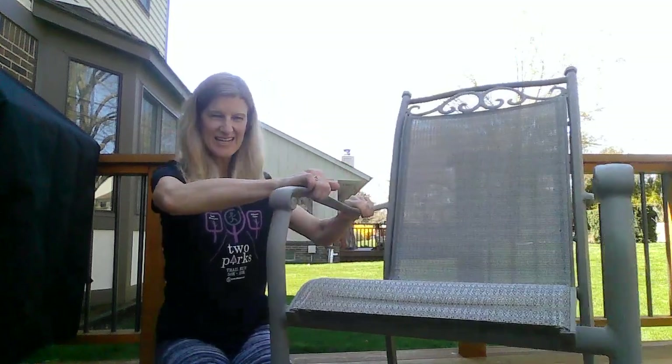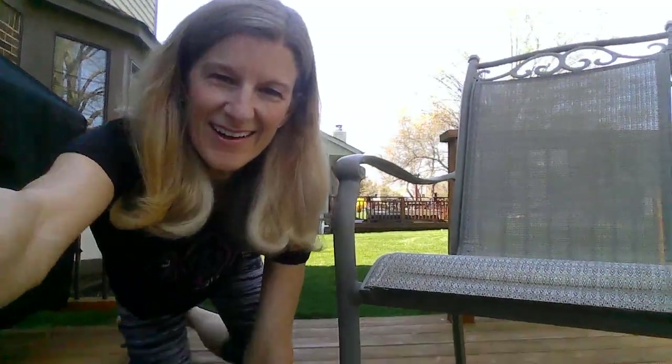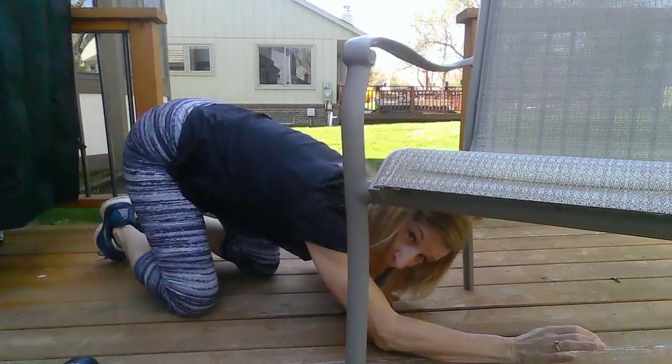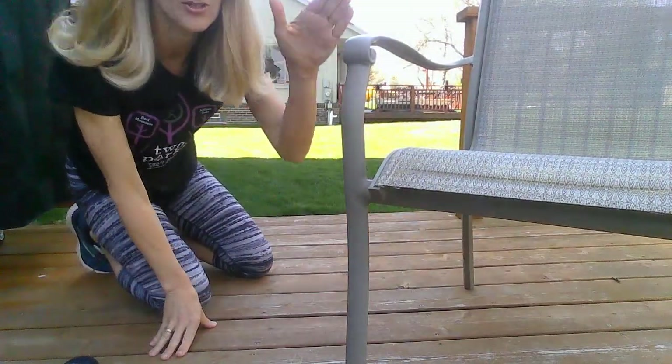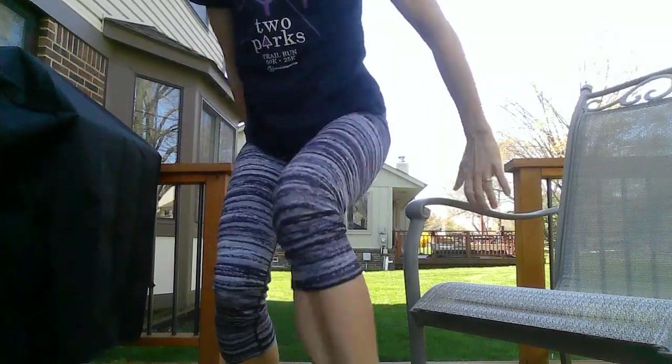Hey everybody! I'm outside here on my deck and I'm going to show you some things you can do while you're outside. You can take the chairs that you have sitting outside — you can crawl under them, see how many you could crawl under, or crawl around them like you're sitting in a chair outside.